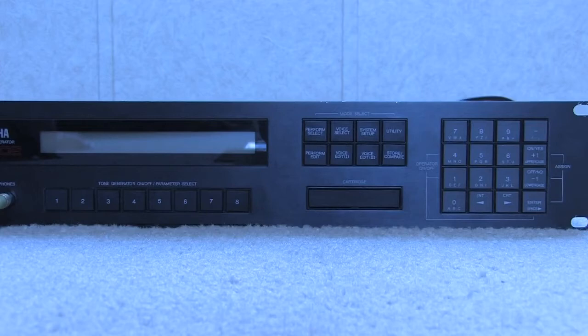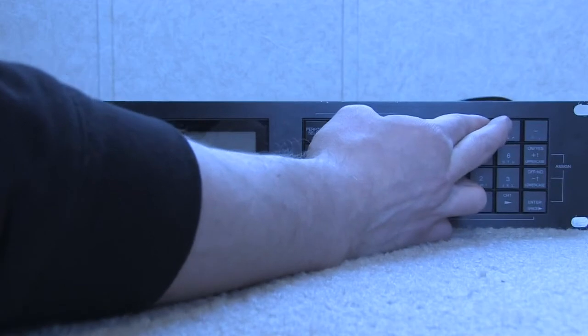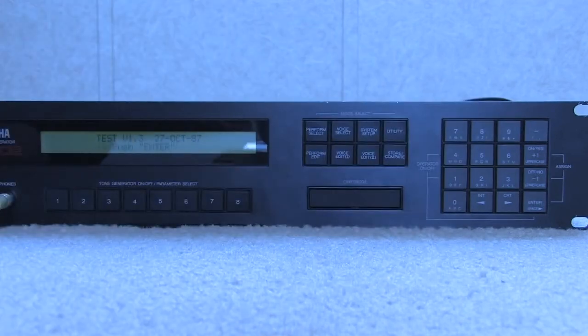To enter service mode, hold down the 8 and 9 buttons and then press the power button. It will give you a display letting you know it's in test mode, and you'll hit enter. What that will do is automatically run a memory check. If that succeeds, it brings you to the flashing LCD check. It automatically does test one so fast you don't even see it go by unless there's an error.